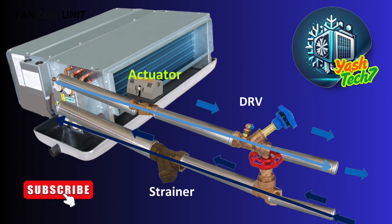On this page you can see the double-regulating valve, or DRV, in the chilled water return line of the fan coil unit. Every fan coil unit DRV is calibrated during the system commissioning phase. It is important to understand the implications of frequently adjusting the double-regulating valve.